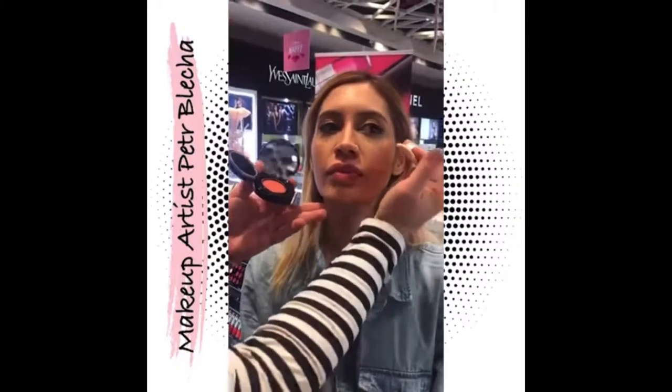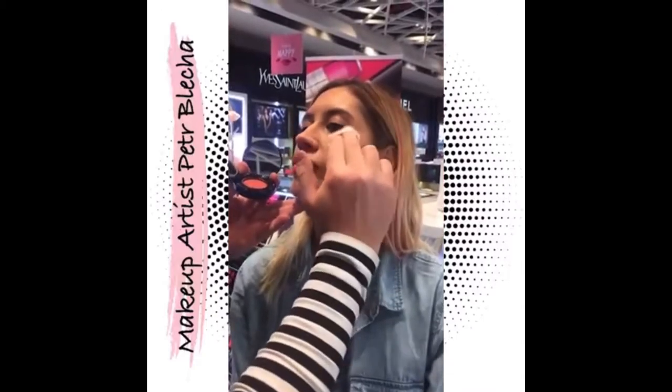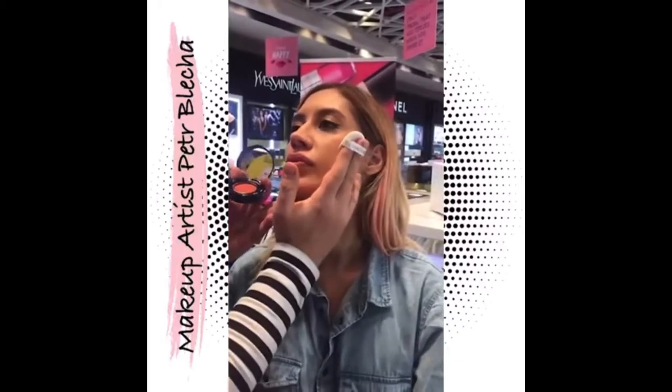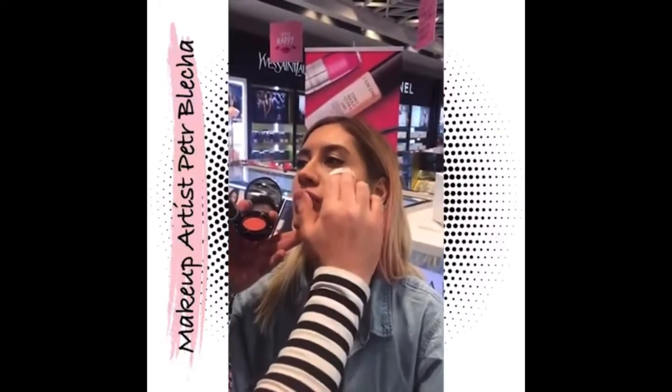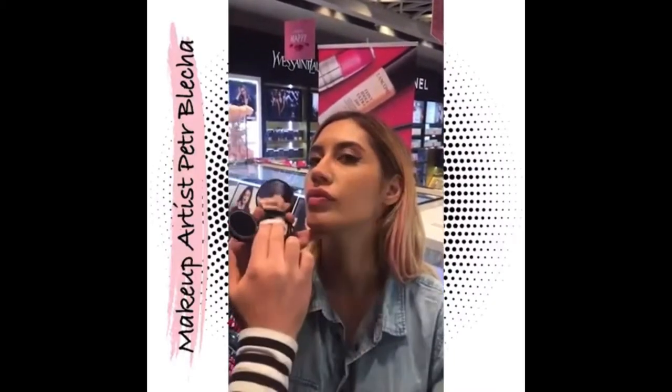Now we take the blush — I love the new cushion blush. We have a little cotton sponge, very easy — you put it on your fingers, put a little bit of blush on the sponge, and go from the top down. Put the blush as high as possible; I don't put it on the cheeks, I put it above the cheek, because it gives you a beautiful lift and a more natural glow.